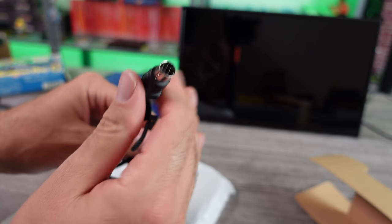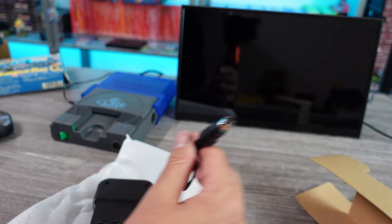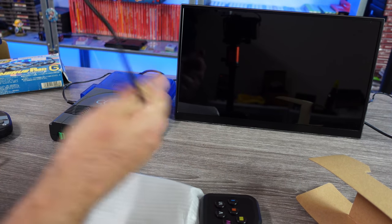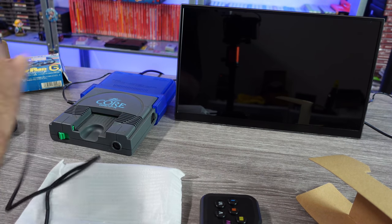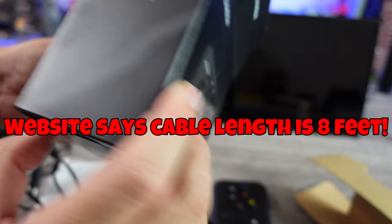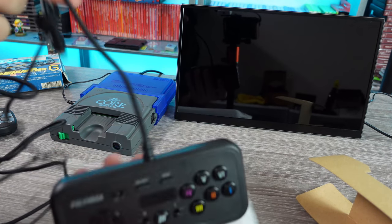The plug is for the PC Engine. If you want to use this on TurboGrafx, you will have to get an additional adapter, so keep that in mind. Very long cable — holy crap, that's gotta be like a 10-foot cable. That's a long cable. Very nice.